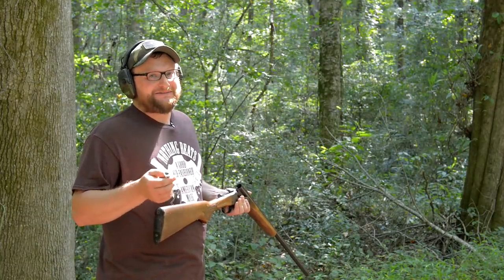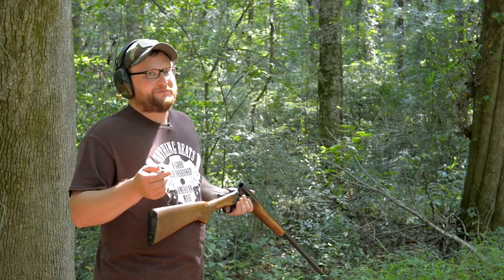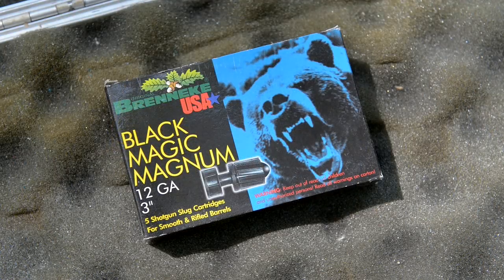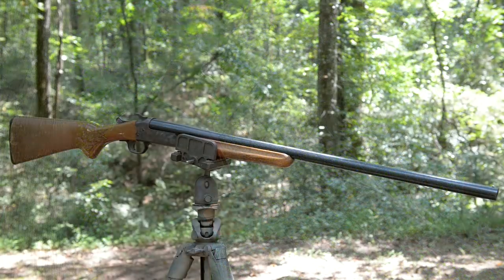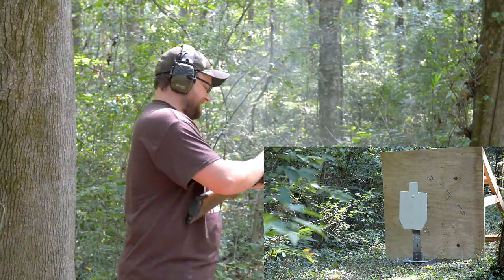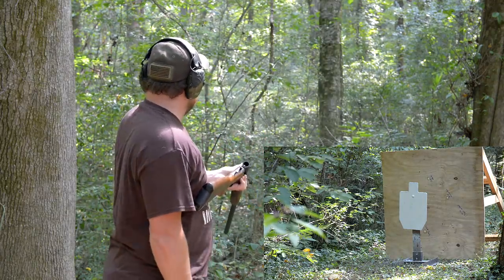This is going to be an exercise in pain but not futility — for every action there's an equal and opposite reaction, and we're about to demonstrate that in full force. We've got some Bernicke one-and-three-eighths ounce Black Magic slugs. This slug is no joke — it has a bear on the box for a reason. We're using a Savage Model 84 single-shot. The high brass slug load is sticking in the chamber, which tells you something. Let's try again.